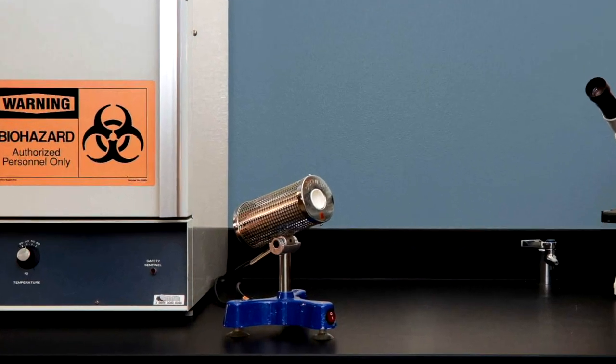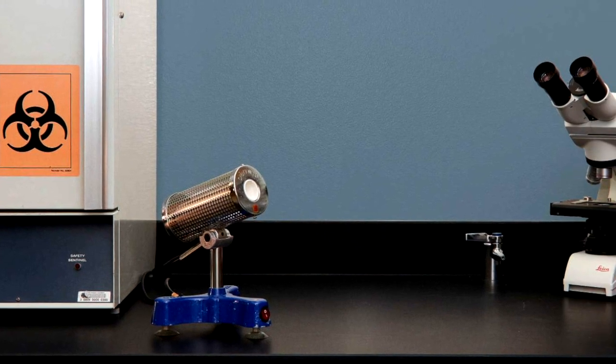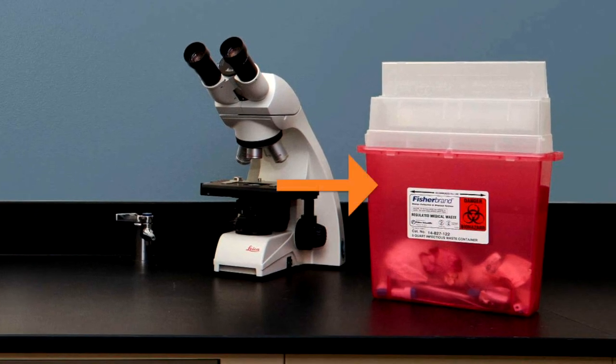There is an incinerator that you will use for sterilizing your inoculating loop and wire, and for flaming the mouths of tubes during transfers. A microscope is provided for observing stains of organisms. At the right is a biohazardous waste container in which you will dispose of your used media and cultures.